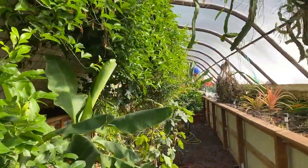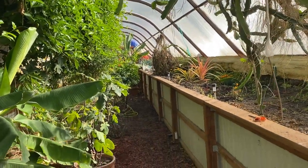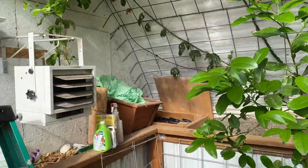It's pretty warm in here. It's maybe 30 to 31 degrees outside right now, but it's mid-70s inside the greenhouse. There's the backup heater.